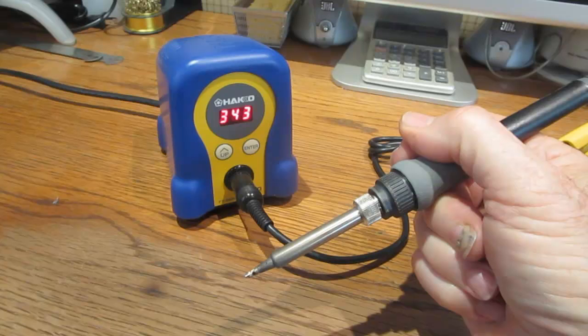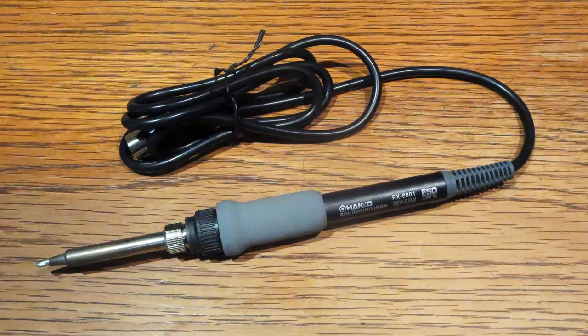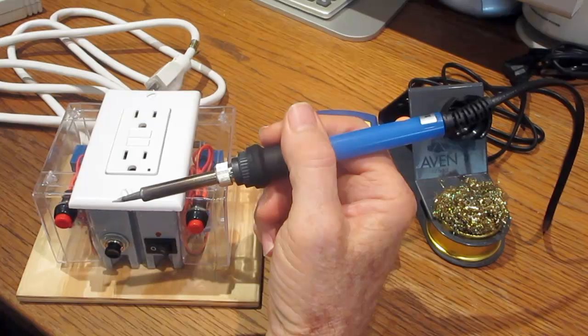A temperature controlled soldering station uses a soldering iron with a built-in temperature sensor. The controller will send electrical impulses to the soldering iron at full power, and the frequency and duration of these impulses depends on the temperature of the sensor. The idea of using a timer circuit was to mimic the way a soldering station pulses power to a soldering iron. Instead of sending power based on the temperature, this unit sends power in precisely timed pulses.